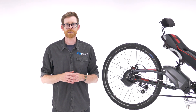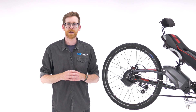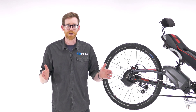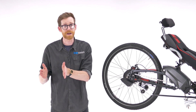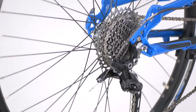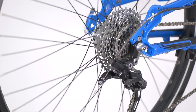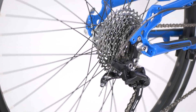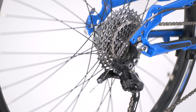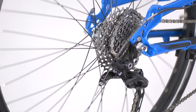Traditional hub and derailleur systems have what's referred to as index gear shifts. This means that between your easiest and your hardest gears you have a certain number of shifts. Let's look at a derailleur system as an example. Here we have a 10-speed rear derailleur setup, the easiest gear being the largest sprocket and the hardest being the smallest. You can see here that as you change gear the chain jumps from one gear to the next.